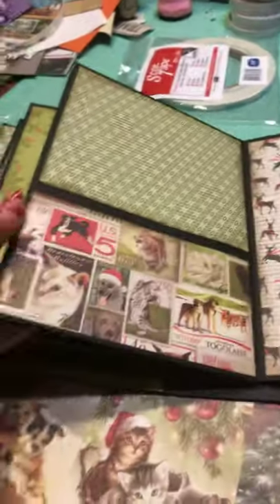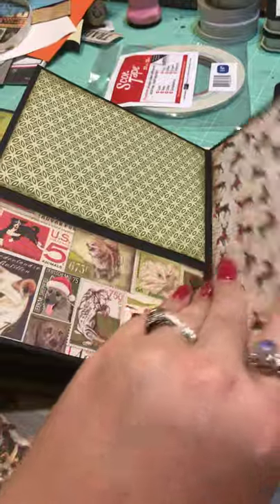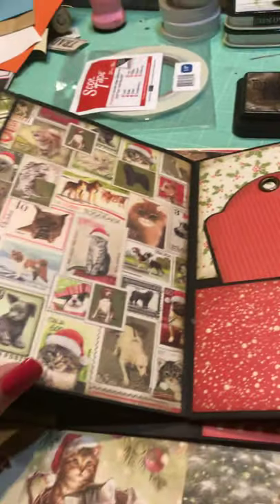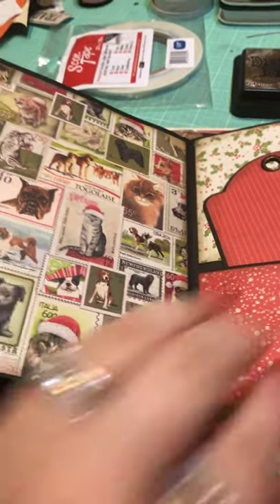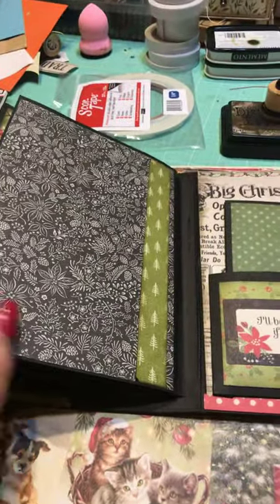Here's another pocket — I really love this stamp paper, probably because it's got beagles on it. Here are your last two flip-outs: this one over here has Scotty dogs and is covered in white, and this one has kittens. There's that beautiful stamp paper with the beagle — I love beagles!